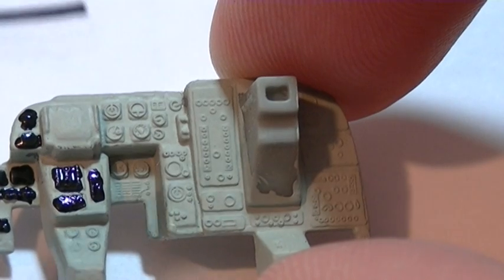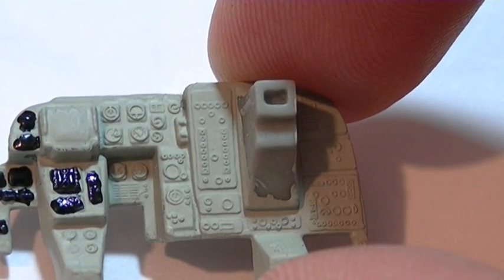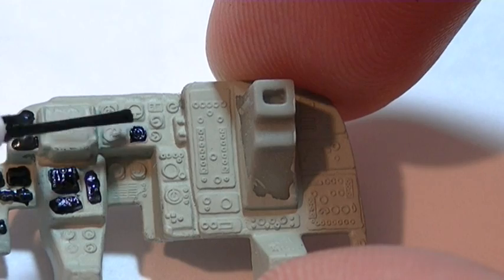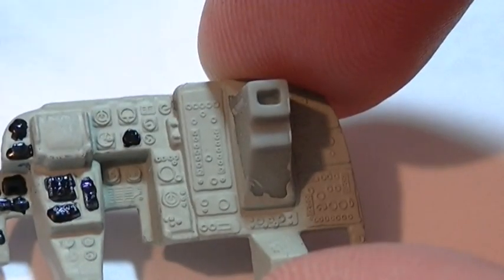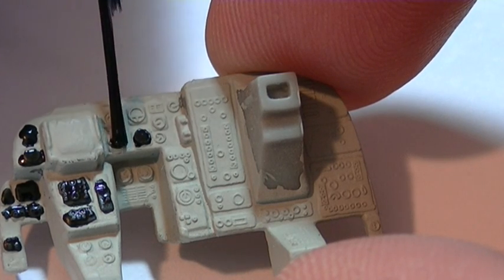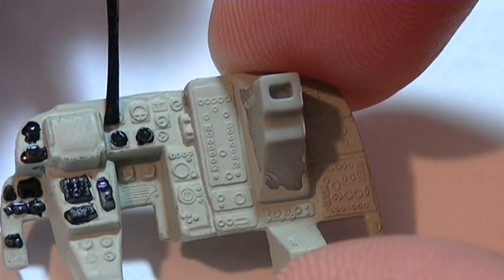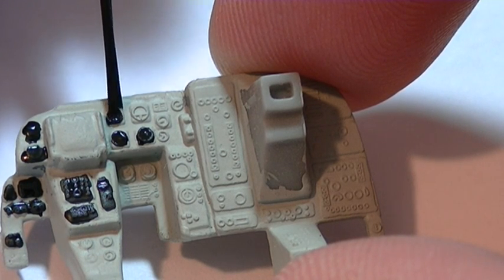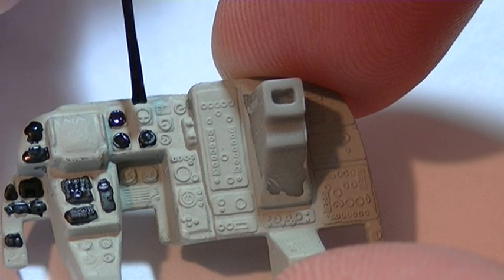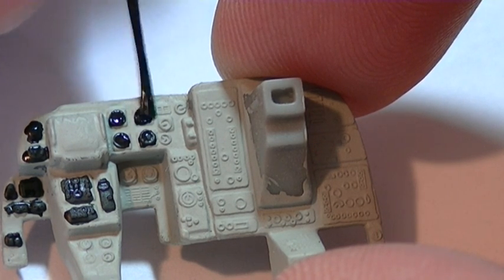I'm going to go ahead and hit a couple more instruments here. I believe this right there is the attitude indicator, and this is probably the altimeter here. It's not like we're going to be able to tell anyway. Let me move around here so I can maneuver. You don't want to really press too hard. It takes practice getting that balance of having the right amount of paint and the right amount of pressure. If you're really new to this, you're going to make mistakes — it's inevitable. I've been doing this for years and I still make mistakes.